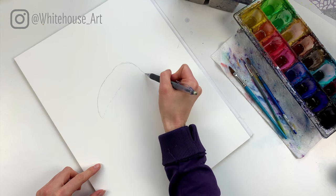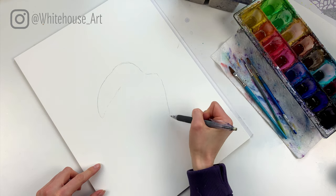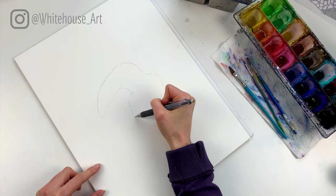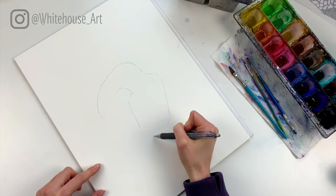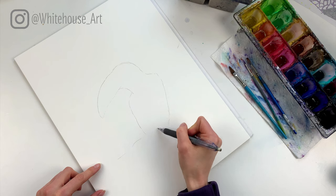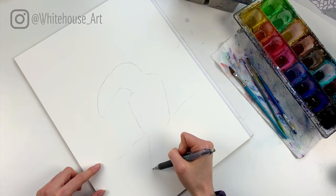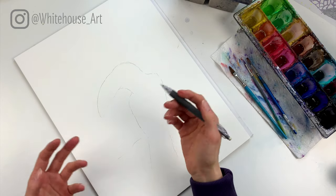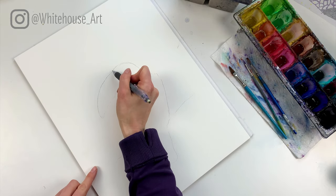That's where the head would go, then the wing and then the body. The neck coming back — I'll have the branch about here and then the tail here. Now that I've got a loose shape of how I want it to be, I'm going to go back in and make it perfect.